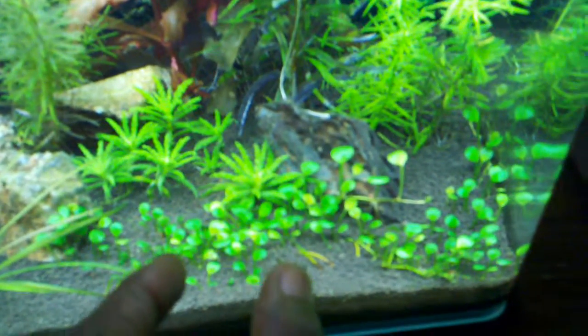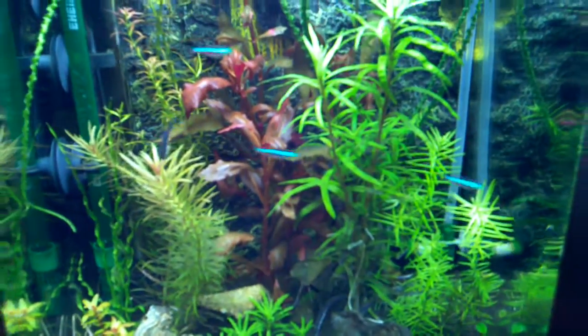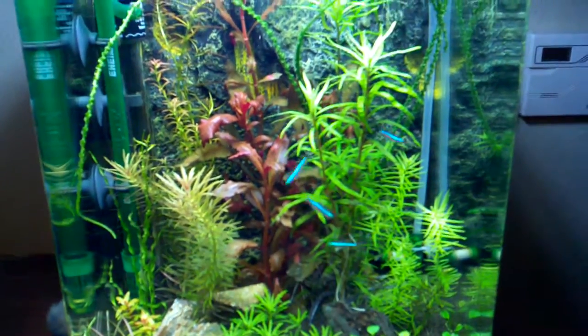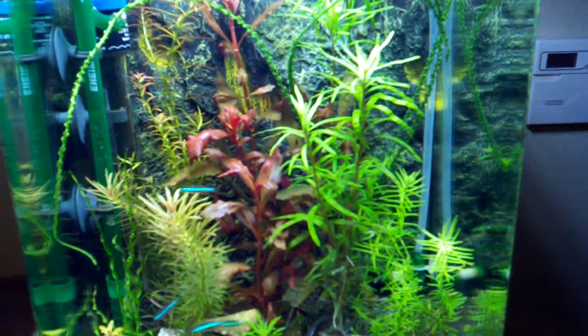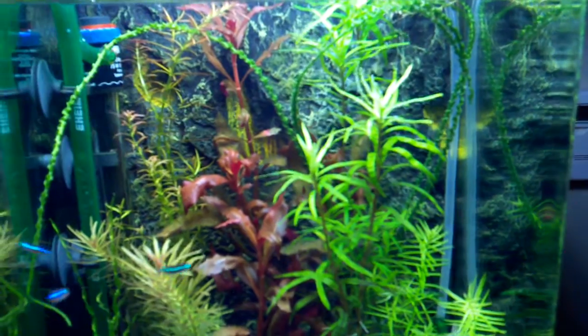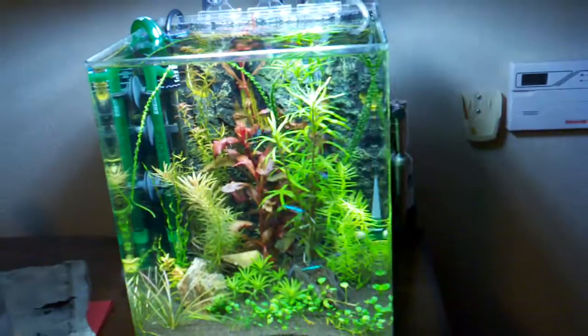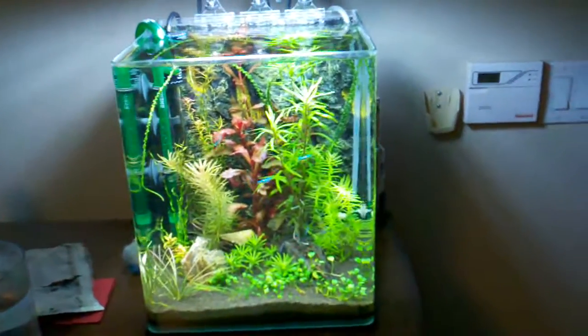Anyways, keeping it short and sweet: always have an indicator plant in your tank so you always know when you're lacking a certain nutrient. The plant will turn a different color and let you know.